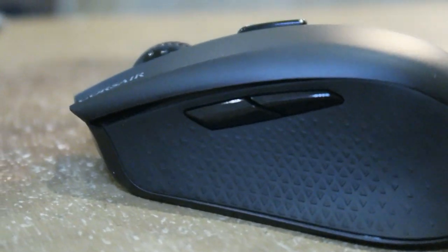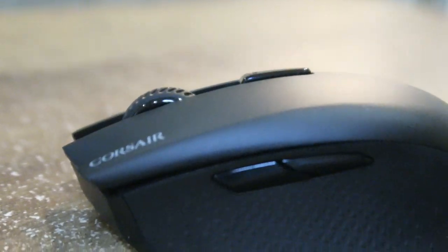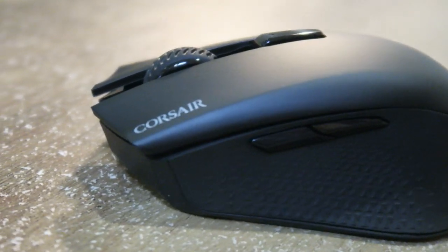There are a few factors that are important to me when looking for a new mouse: I want to know it's going to fit my workflow, that it's good on gaming performance, and that it suits my minimalism aesthetic. I found a good mouse that fits those three criteria — it's not perfect, but it is good. This is going to be my review of the Corsair Harpoon RGB Wireless gaming mouse.